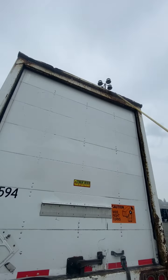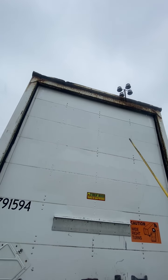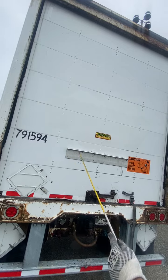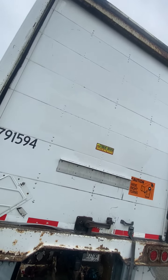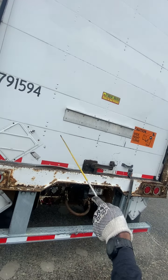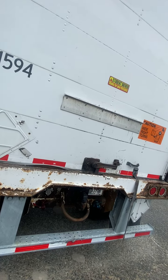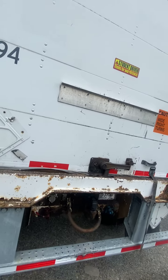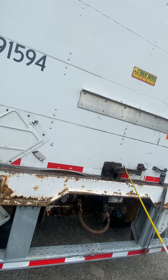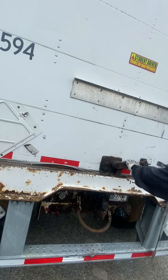In the back on top, the clearance lights are secure, not cracked, not broken, and proper color. The rear trailer door is secure, not cracked, not broken, not missing any ribbons. The rear trailer door handle is in the locked position, not cracked, not broken, and secure.